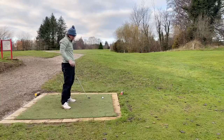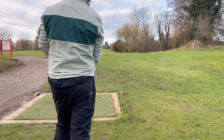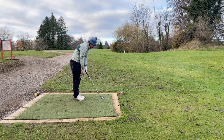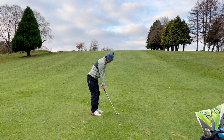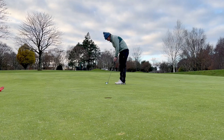It's a par four, 300 yards. I would normally drive the green or at least go through the green here, but there's a greenkeeper up there doing a bit of work. So there's a little seven iron. It found the middle of the fairway, left me about 120 to 125 yards up the hill. Hit a little cut pitching wedge up there. Here we have about 12 foot for birdie.